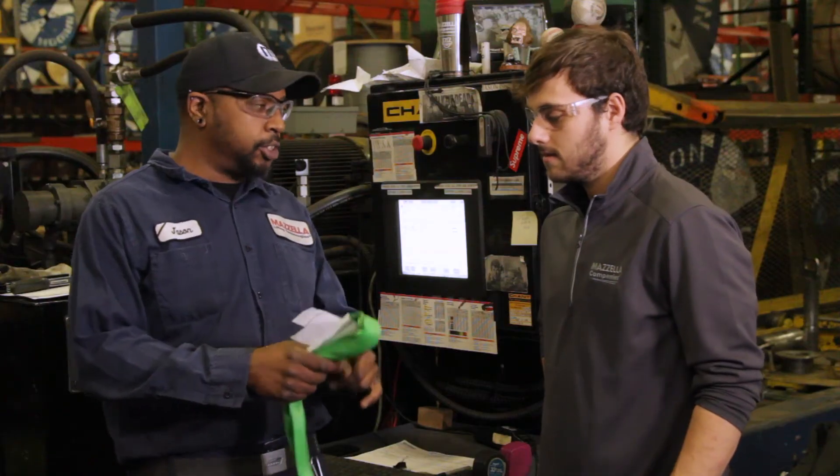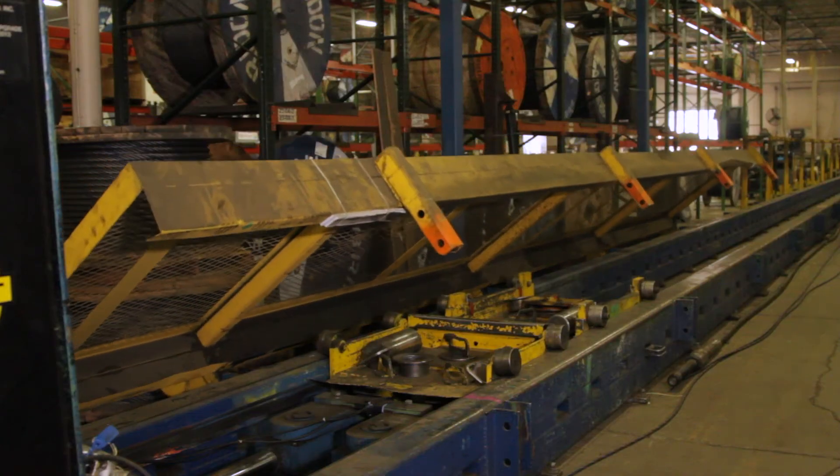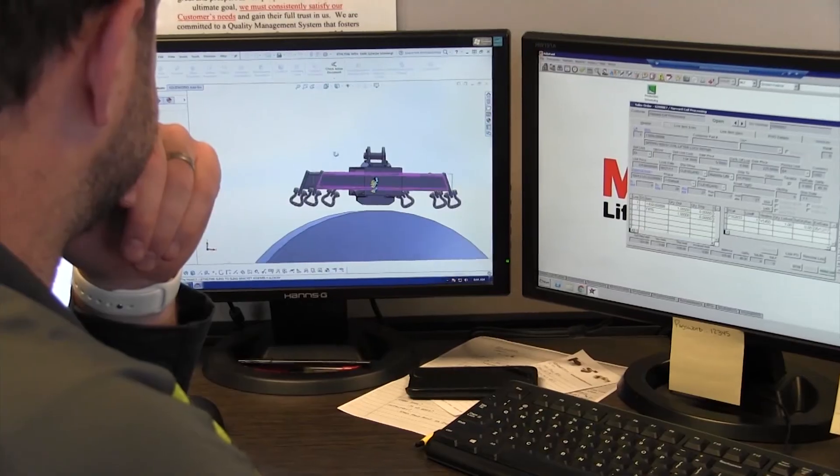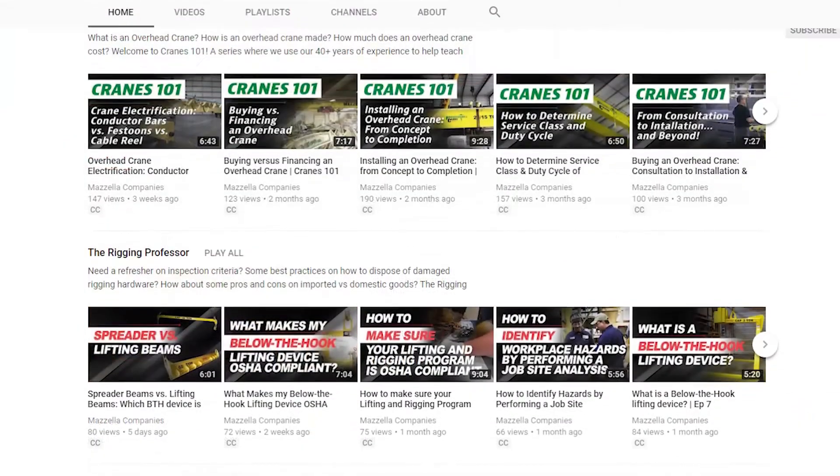That's it for today's episode. I hope we were able to help you better understand the process a synthetic round sling goes through before it's sold to you. If you like this video, consider checking out the rest of our Cranes 101 series or The Rigging Professor as well — there's a ton of content there. If you subscribe to our channel, you won't miss out on any of it. If you have any questions or need help on your next lifting project, don't hesitate to reach out to one of our lifting specialists. They'd be happy to help. Thank you for watching.